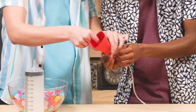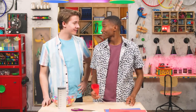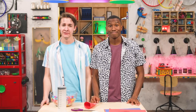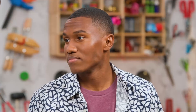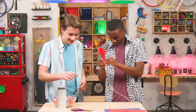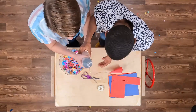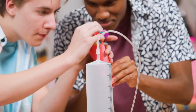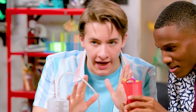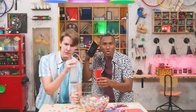Step two: put the funnel over the end of the plastic tubing and tape it in place. You want to make sure that the seal is airtight. Ready for confetti? Oh hey, that rhymes! Ready for confetti? With a yeti? Who likes spaghetti? Yes! Ready! Alright!